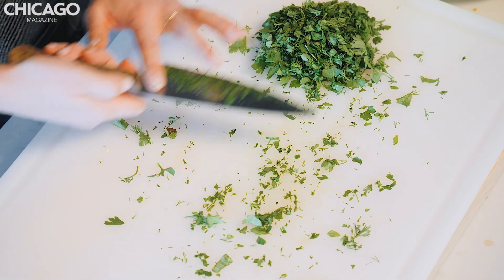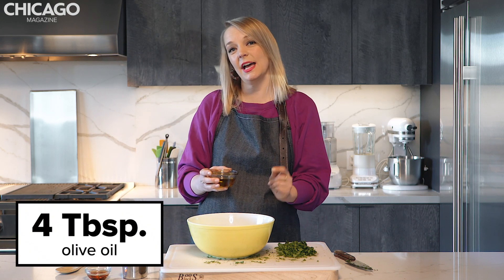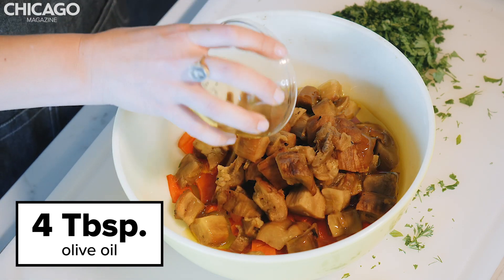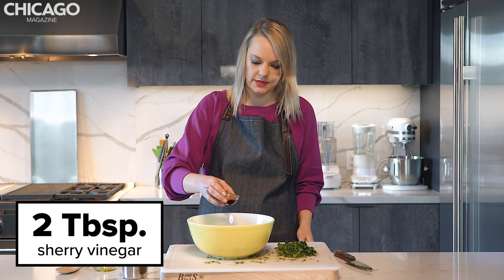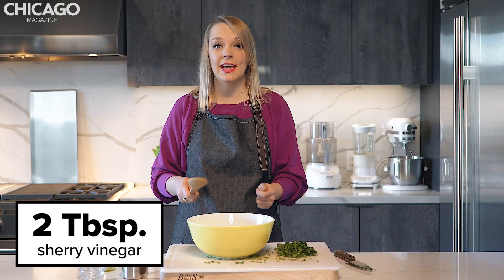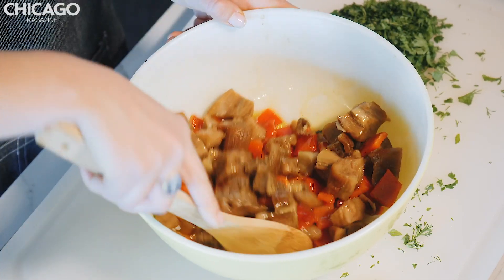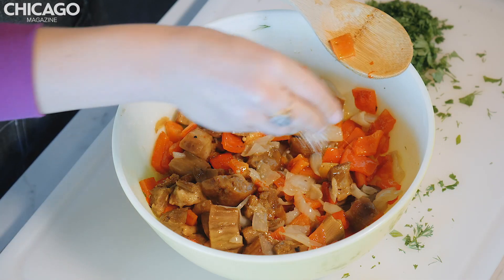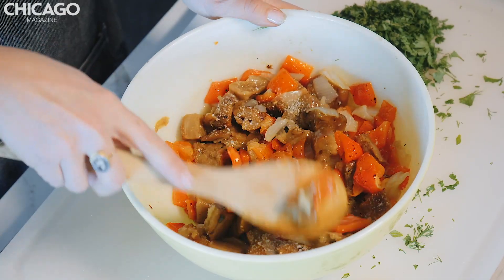We're going to make the dressing for our salad. This is super easy. We're going to add four tablespoons of extra virgin olive oil. You want to use a high-quality olive oil because you're going to really taste it in this dish — look for a cold-pressed extra virgin olive oil. Two tablespoons of sherry vinegar, which is going to be the acid component in our dish. It's going to brighten things up and add a lot of flavor to our salad. Give this a toss. And now we're going to add a couple pinches of sea salt — something with a little bit of a coarse grind so you get that crunch.